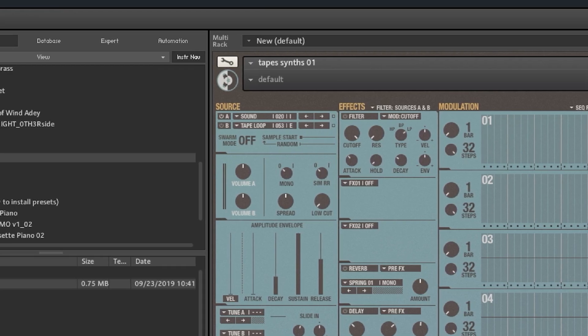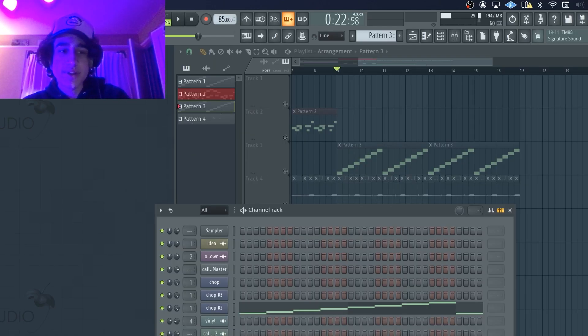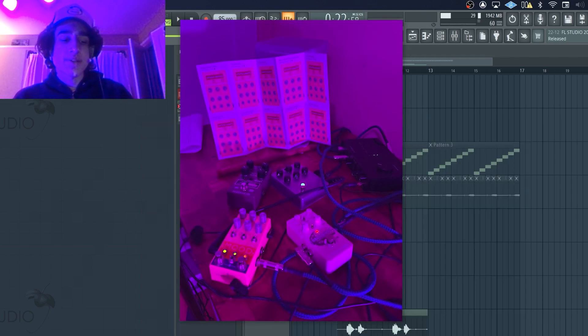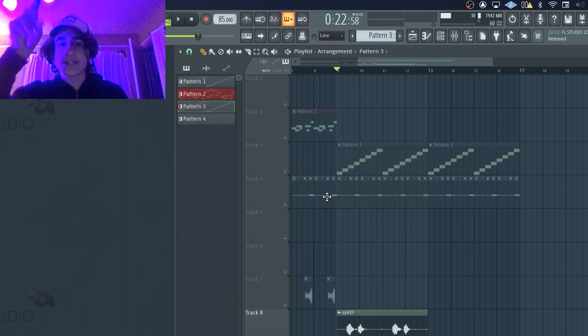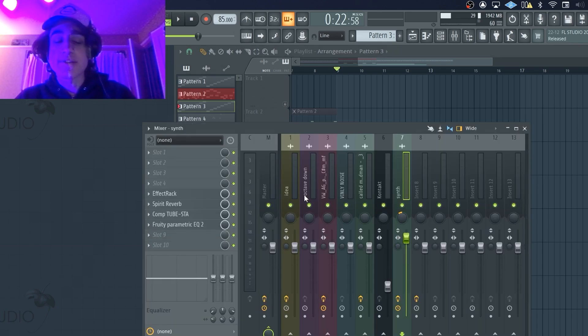I grabbed the original sound from this Tape Synth Kontakt bank — this is pretty much the only synth plugin I use nowadays, really fire for analog sounding synths. My Prophet 08 that I ordered actually comes in tomorrow, so I'm definitely gonna be making a lot of videos with that soon. Once I had the original synth, I actually ran it through all my guitar pedals. What's really cool about this one is how I ran it through the Mood — pretty much all those little high pitch frequencies and modulations that you can hear are the Mood.